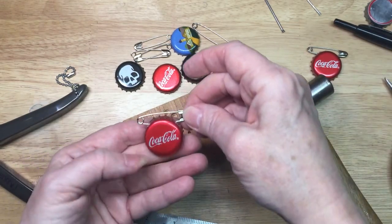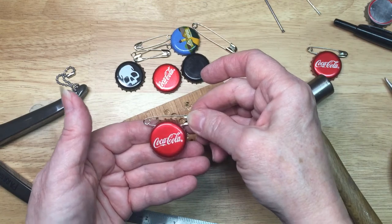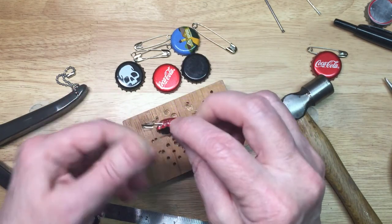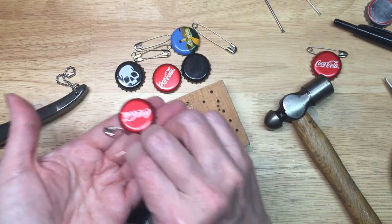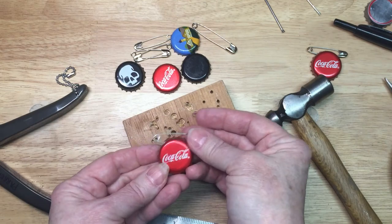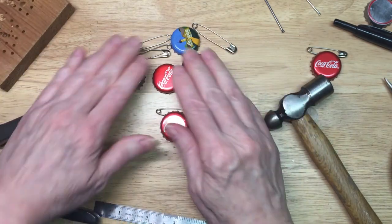I just want to feel it to make sure there are no sharp edges. I kind of want to try to make it look like I never did anything to this bottle cap — like I never cut it. I can feel a little sharpness there, so I'm just going to come back in and do it a little bit. Much better. And there we go — I'm a little crooked, sorry about that, but that's kind of fun. Then I can take my pin, pin it onto my clothes, and close it up. It's as simple as that.